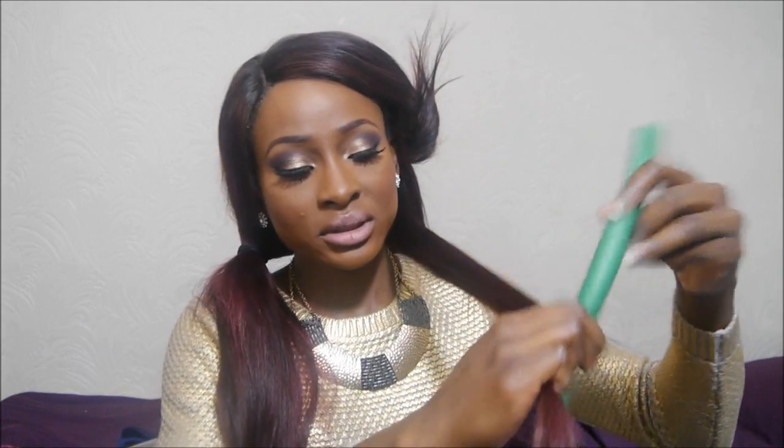I've just sectioned my hair. I'm going to take bigger chunks because I don't want to have so many. The more hair you take, the harder it is to curl, so I'm taking this much. This is the bendy roller — I'm going to start at the bottom and curl away from my face, so I'll wrap it on top of the bendy roller and just curl the bottom.